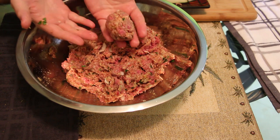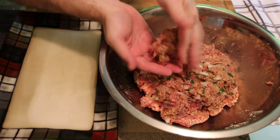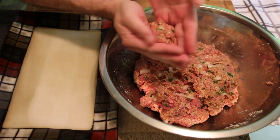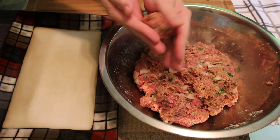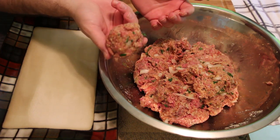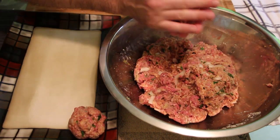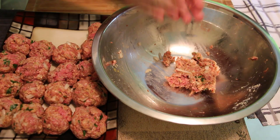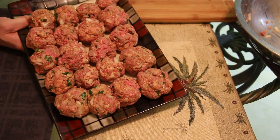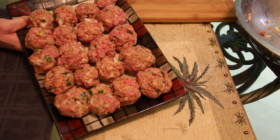Now that our meatball mixture is formed, we're going to roll out our meatballs. Just take a nice palmful and lightly roll them out in your palm — you don't have to press hard. Make nice little meatballs, just keep rolling them out. There are our meatballs, they look absolutely beautiful. Let's start that sweet basil tomato sauce.